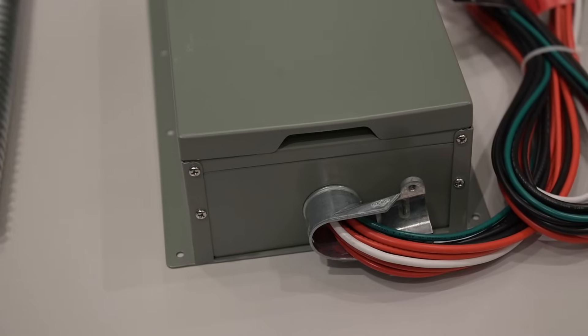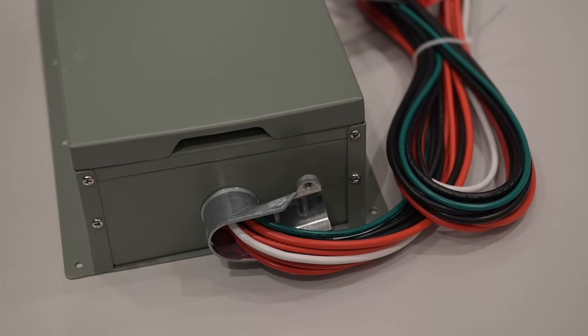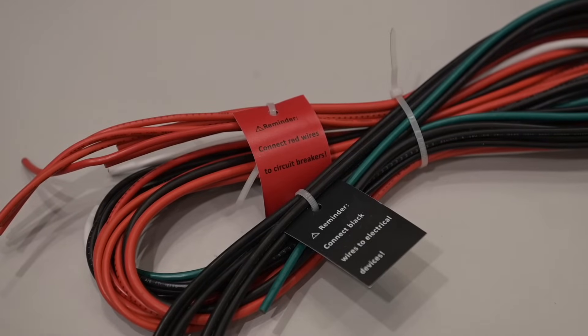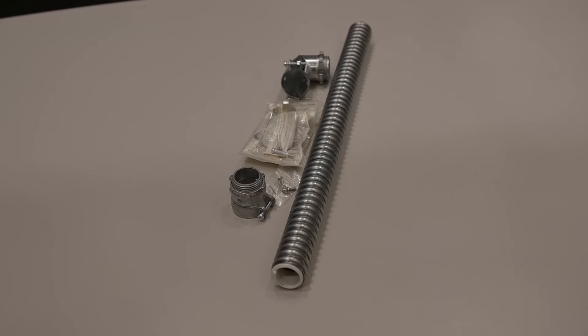For ease of installation, each transfer switch comes pre-wired and ready for installation. Each wire is color coded and clearly labeled. If you're unsure of how to connect the transfer switch, please contact your local electrician. We also included flexible conduit and cable clamps for a much cleaner installation.